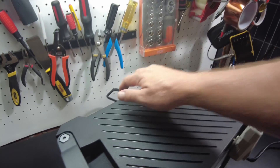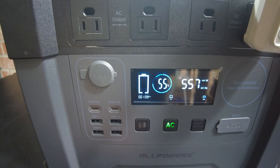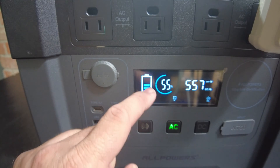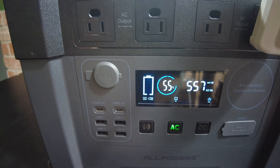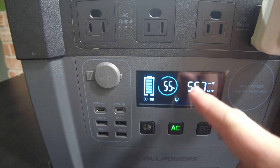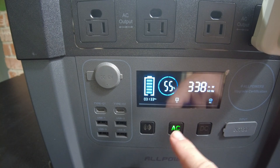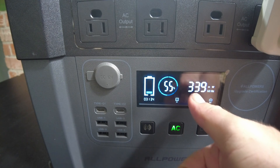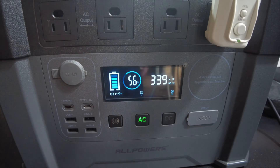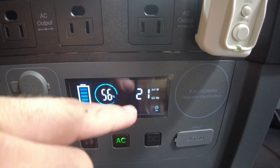I've got the AC power cord hooked up. The display shows a moving battery animation when charging — we confirmed this by unplugging and replug. It's not exactly telling us how much wattage is going in directly on the display, but with the air conditioner off it showed 339 watts in. When I turned the AC back on, it switched to displaying the output value.